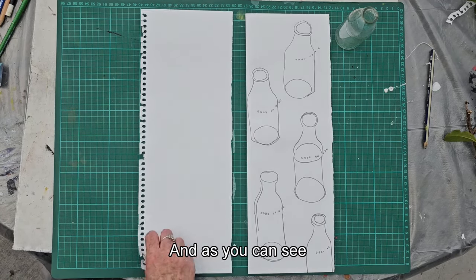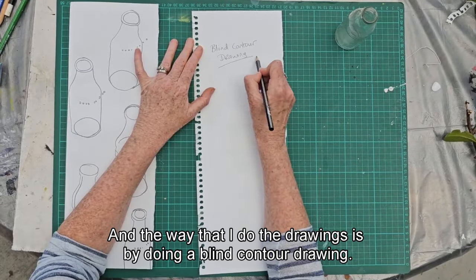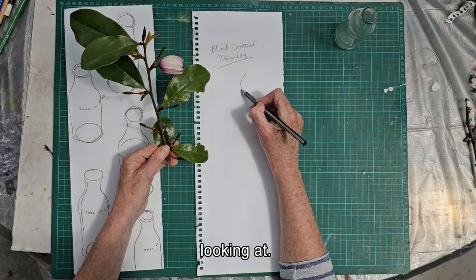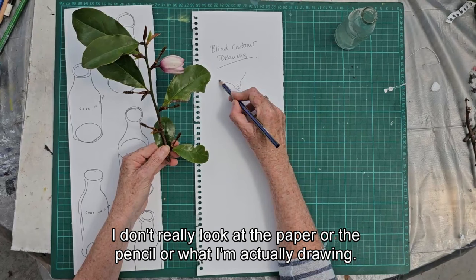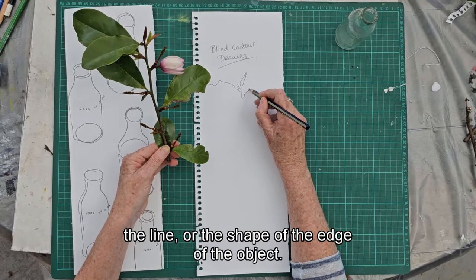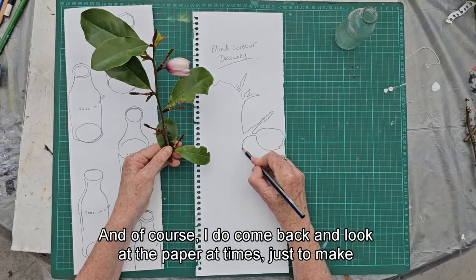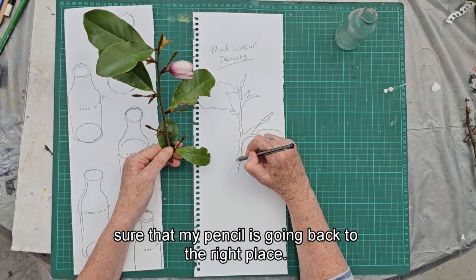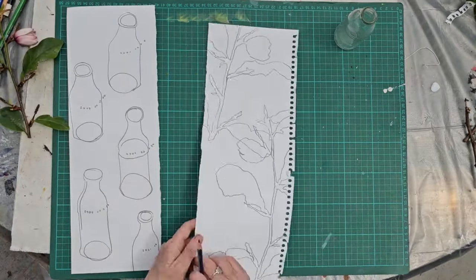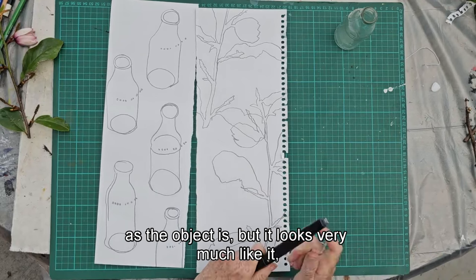Here are the drawings I've done — a plant and a bottle. The way I do the drawings is by doing a blind contour drawing. You follow the edge of the object; that's all you're looking at. I just look at the edge and don't really look at the paper or pencil — I'm just recording the line or shape of the edge. It doesn't have to be exact.